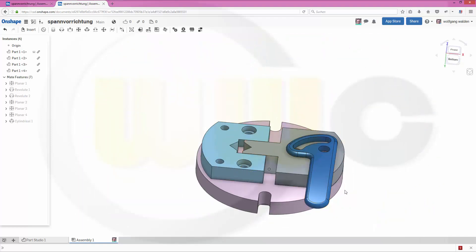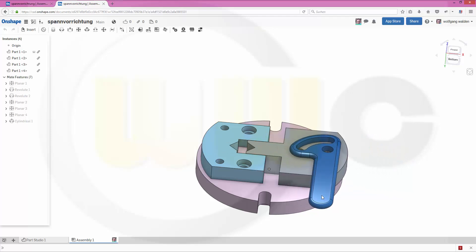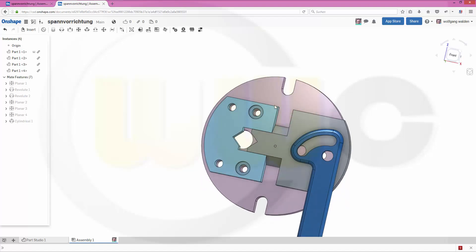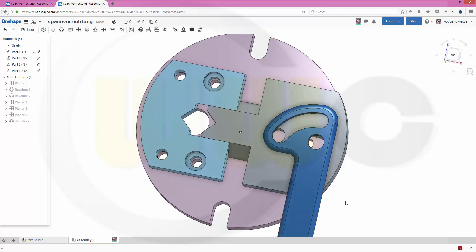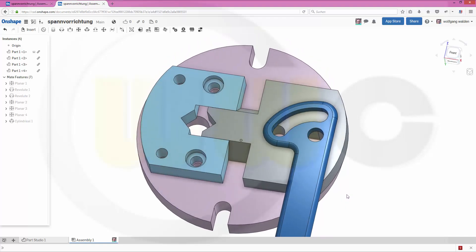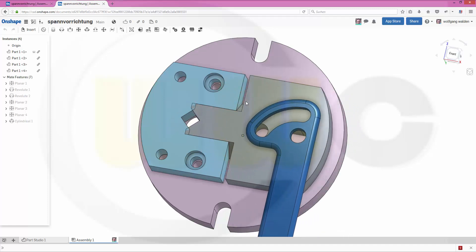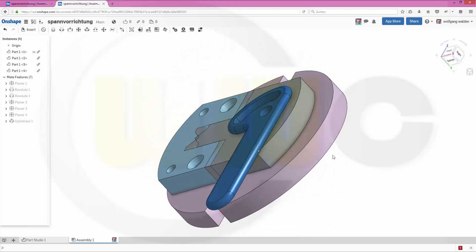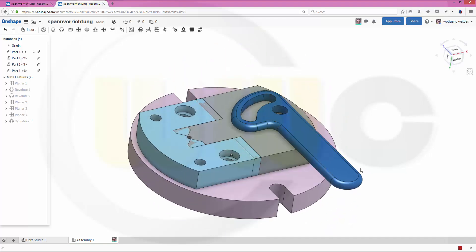Let's check if it's still able to move. Yes, both components can still move. Fine. But it seems I got the wrong mate.